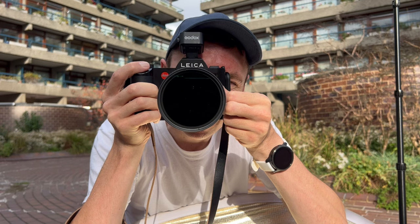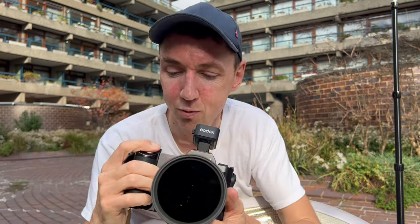Hello, welcome — Matt here from MrLeica.com. Normally on this channel we're talking about Leica cameras, Leica lenses, and film cameras as well. Today's video is not about a Leica lens, but you can adapt it to Leica cameras the same as adapting it to other cameras.